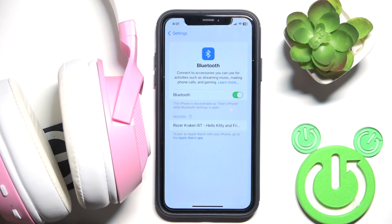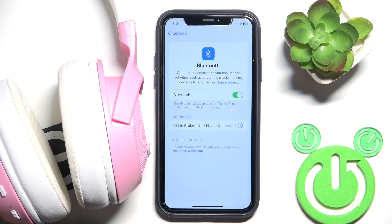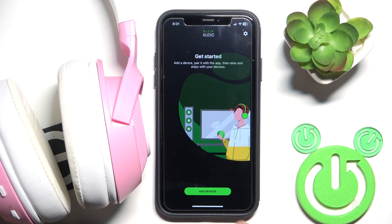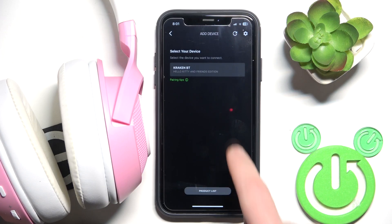Now we can hear the pairing sound and we can see it in the device list, so click on it. Now hide the settings, open the application, add device, and tap on your headphones here.